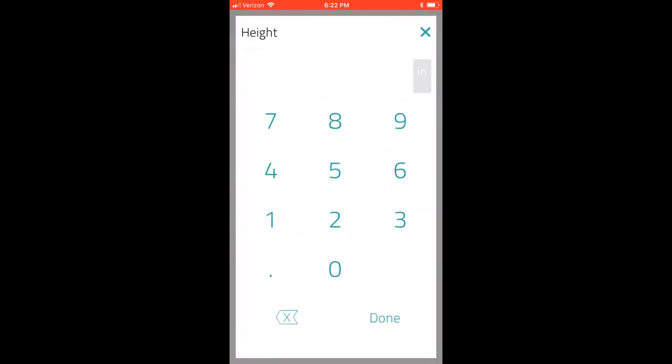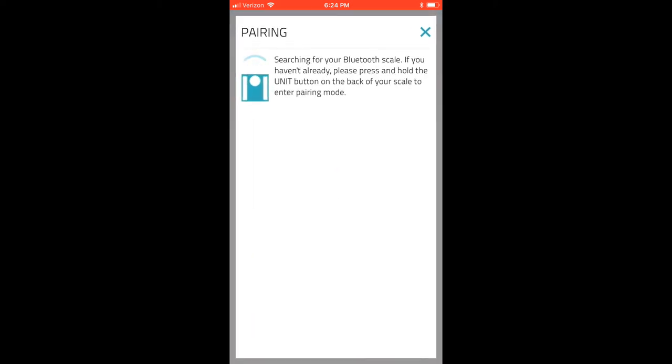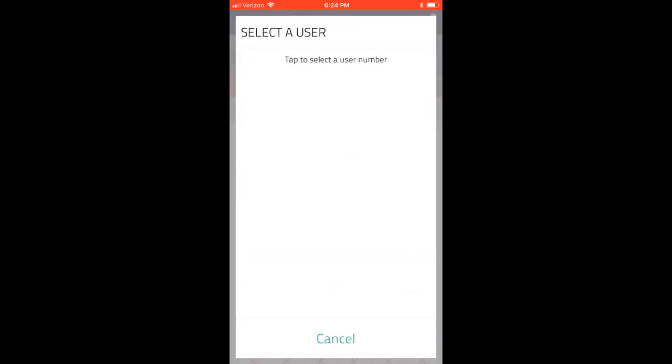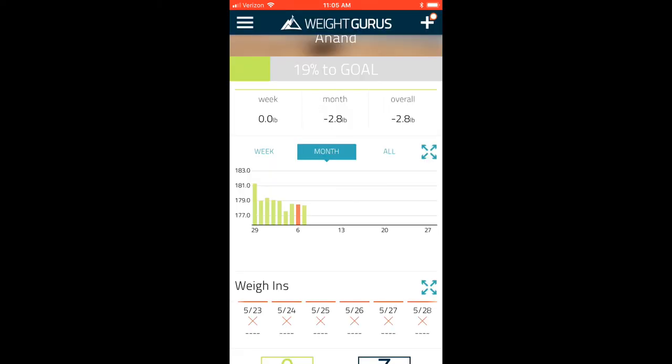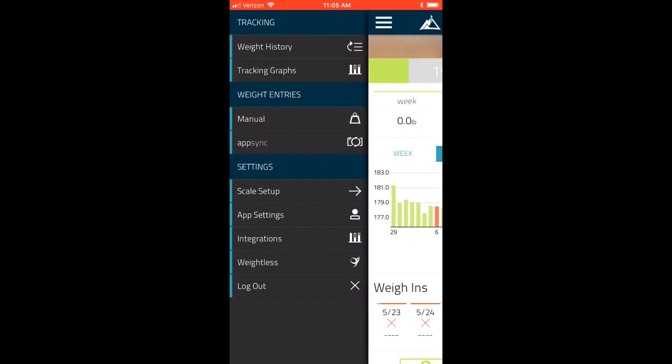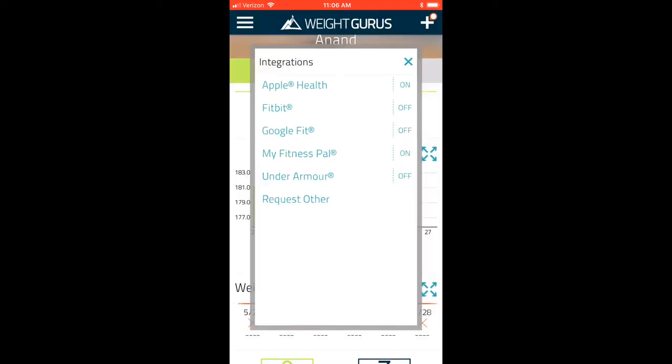Once you enter pairing mode, the scale shows up on the app — simply tap to pair. After pairing, you can select your user number. This scale automatically stores data for up to 8 people and detects who's standing on it, though if multiple users are within 10 pounds of each other it will have a harder time distinguishing between them. Every time you step on the scale it identifies you and stores your information. You can also sync data to many popular fitness apps; the two I use are MyFitnessPal and, since I have an iPhone, Apple Health.